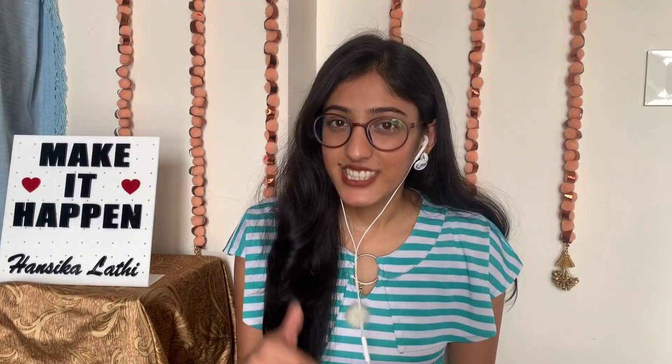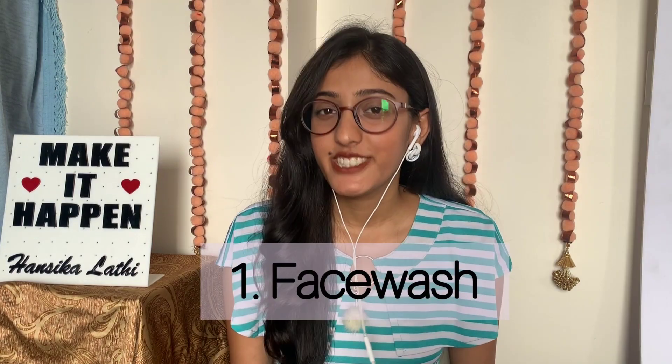Hey beauties, welcome or welcome back to my channel. If you are new here, then hi, I am Hansi Kalati and it will mean a lot to me if you subscribe to my channel down below. This video is specifically for people who are looking for budget-friendly plus good quality skincare which you can follow before makeup to achieve that perfect flawless look. I will recommend the best quality products available at cheap prices and some DIYs that will absolutely work for all skin types.